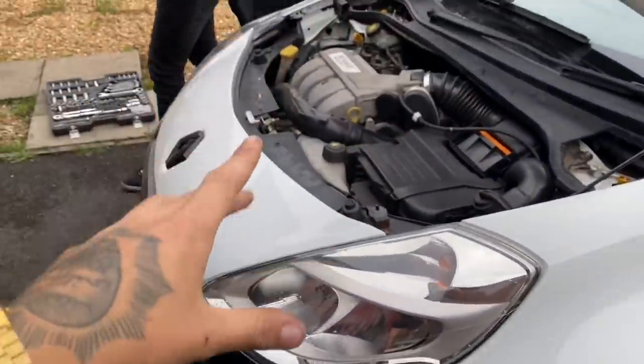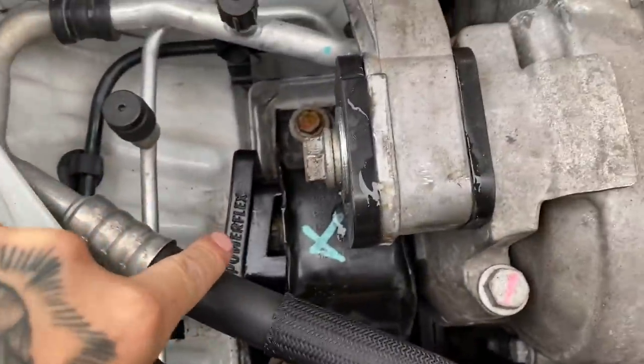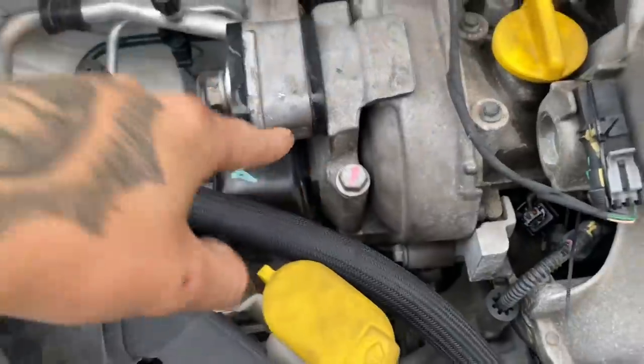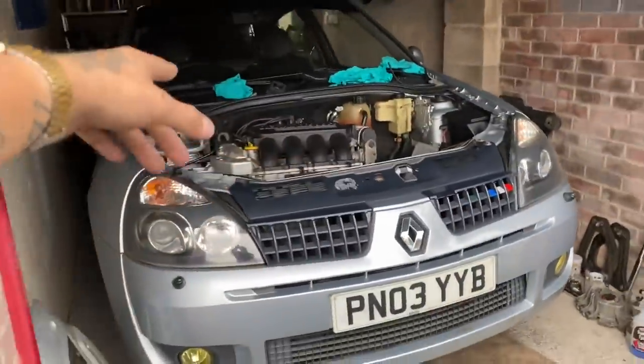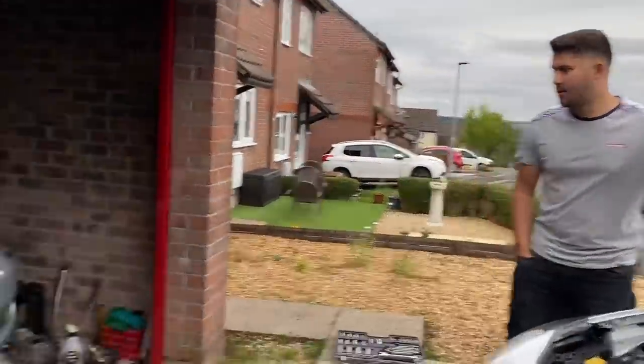You guys can get an insight into these as well. I know obviously nothing about the Mark Twos but I'm starting to learn a fair bit about the Mark Threes. One thing I've just noticed is that I put my lower engine mount in the wrong way — it's got to go the other side, so we're going to try swapping that around. But yeah, Sam's build here — he's just putting in a new gearbox and clutch.